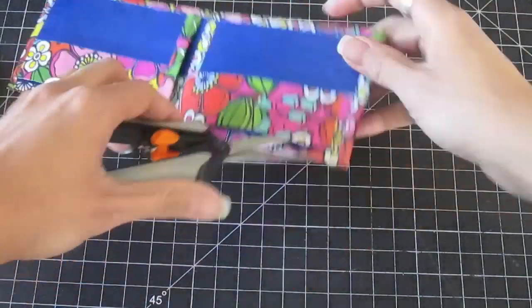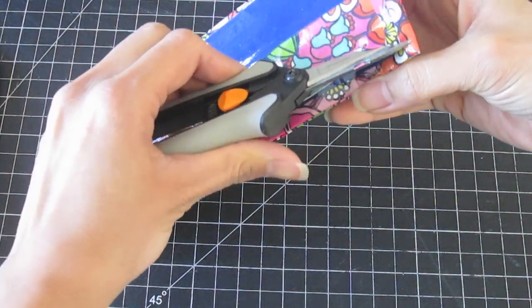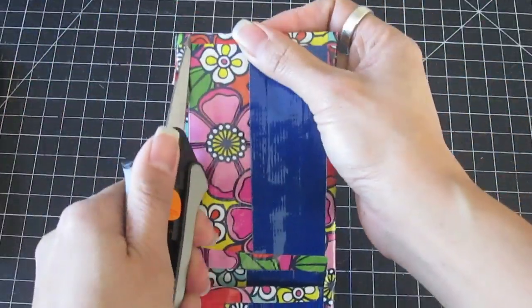With a pair of scissors, open up the corners of each pocket. Your bifold wallet is now complete.